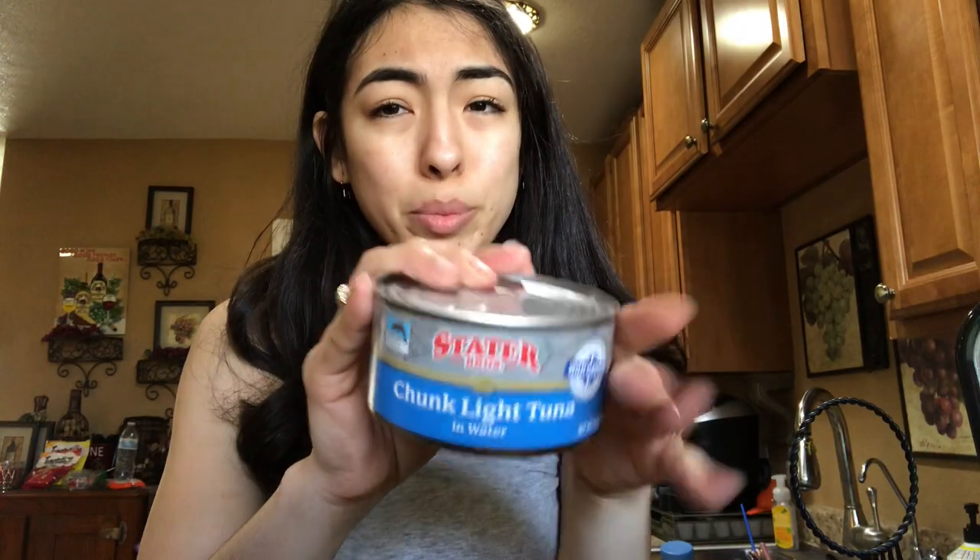I found this YouTuber, she was making this like tuna salad — kind of like ceviche, if you ever had that. But yeah, that's what I was making and it has tuna and a bunch of stuff in it. So if you want to keep watching, then keep watching. And I got the cheap brand.